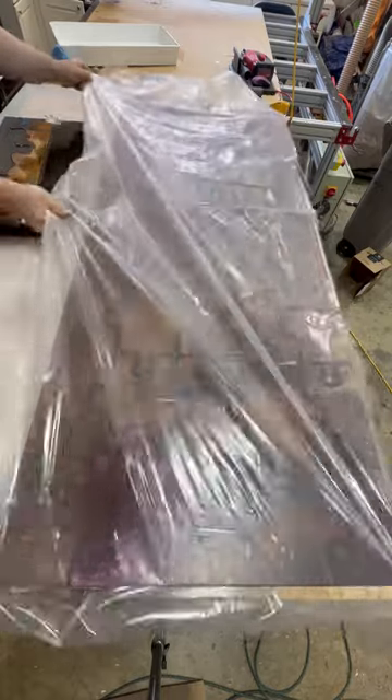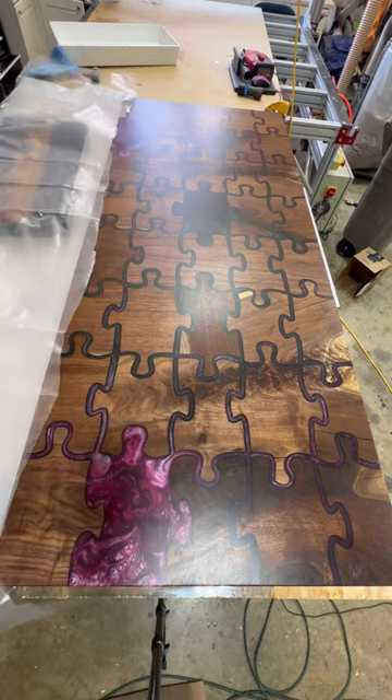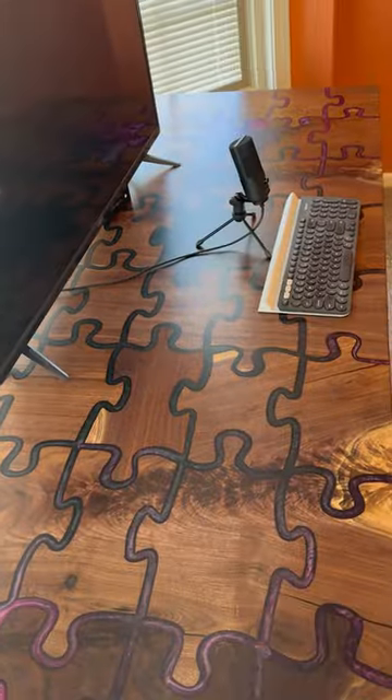After four coats of ceramic coating this is the reveal, and I like it right there — that's where we're going to stop. Hey, thanks so much for watching along. It's been a whole lot of fun doing this, but for now I just want to get this up into my office so I have something better than a card table.